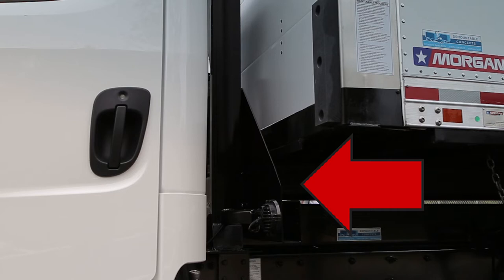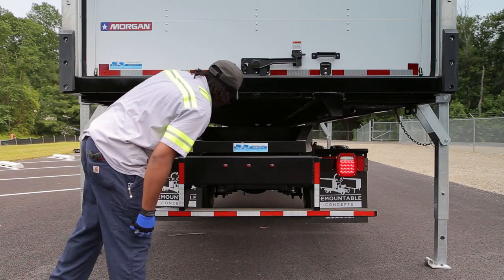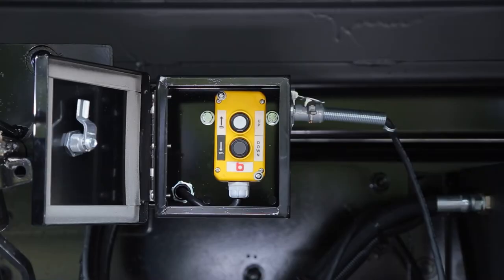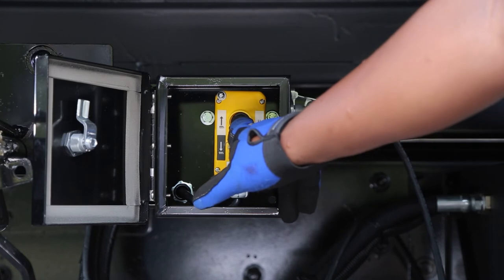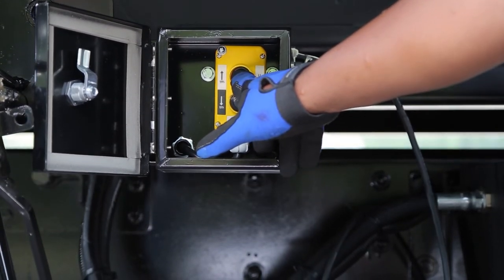Go to the rear of the truck and check to be sure it's aligned straight under the guide rails before lifting the container. Walk to the control box and press the up button to raise the lift until all four legs are off the ground.